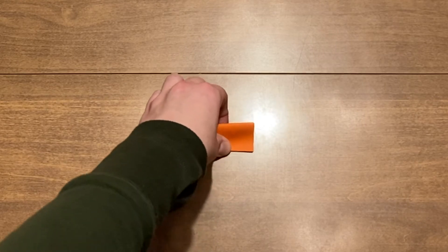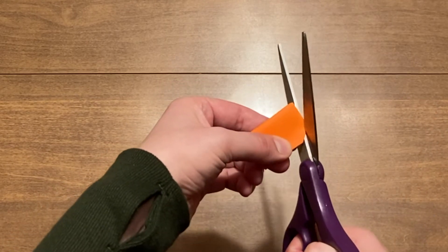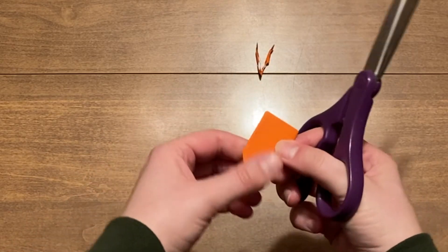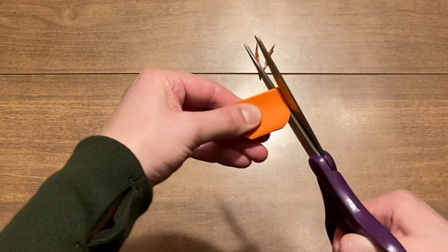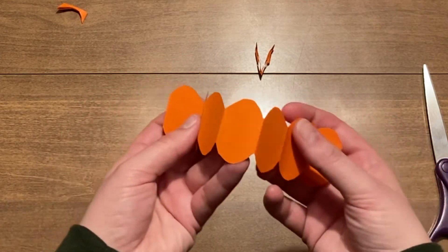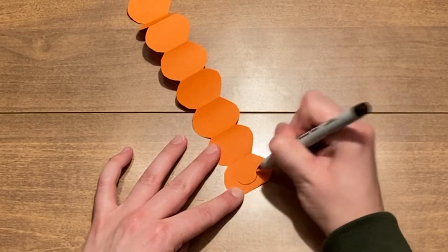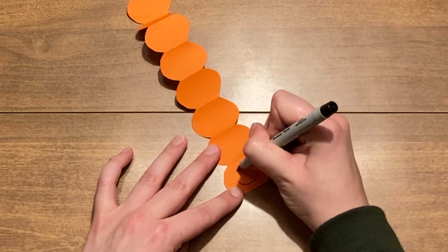Next you will use scissors to curve the corners of your paper rectangle. This can be a bit tricky because you will be cutting through several layers of paper. You can always ask an adult for help if you are having trouble with this step. Then you will unfold your paper creation. Last you can use a marker or other writing utensil to add a cute face. Now you have an inchworm.